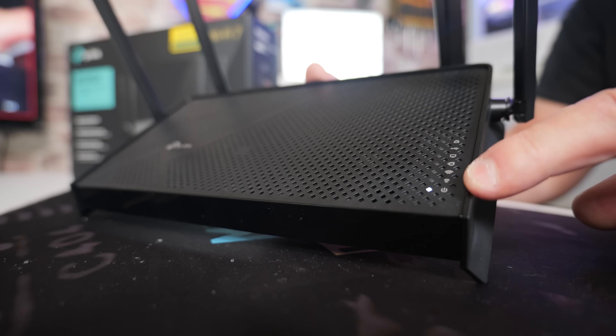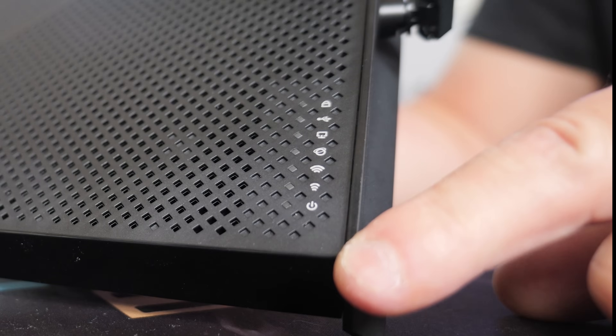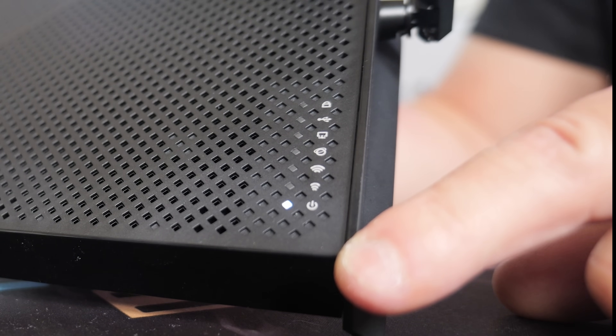The power button light will flash for a little while before it resets. You can see it there flashing, and it will now go through the reset and boot up process. Once the Wi-Fi lights and also the internet activity light is on, the unit is now ready and back in its default configuration.